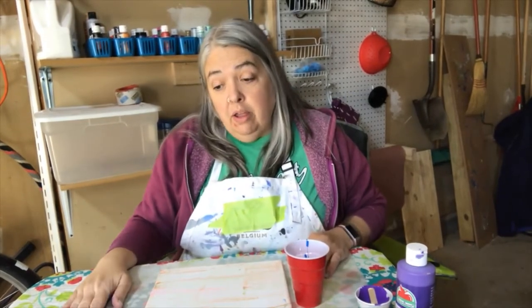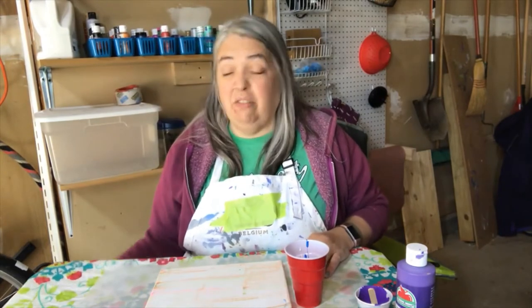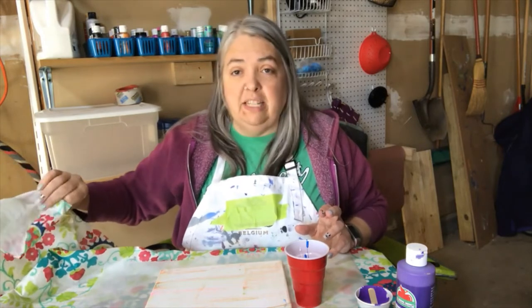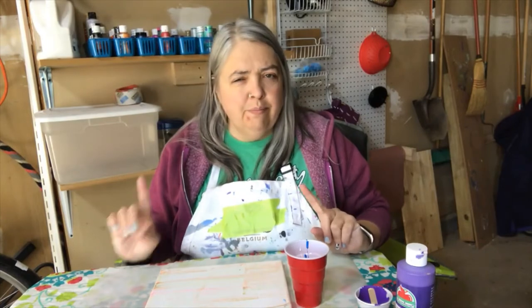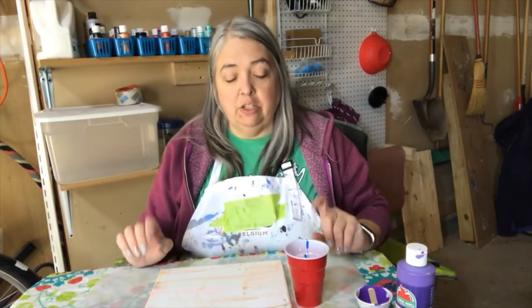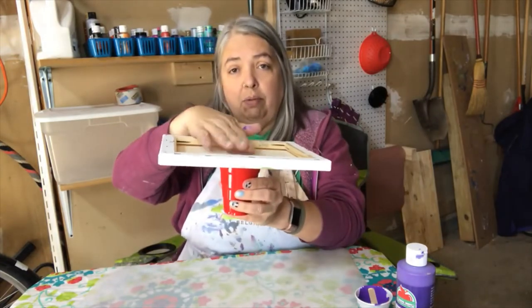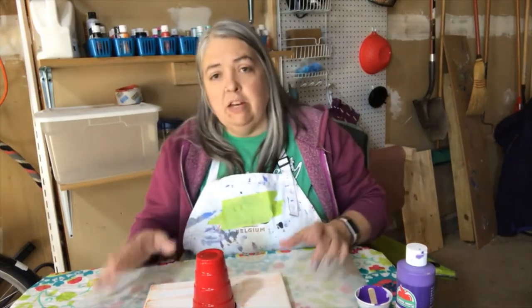I have parchment paper down under my painting, and I also have a vinyl tablecloth with a fleecy backing. You can get those plastic covers at Dollar Tree, because especially if you're doing this with your children, you will make a mess. This is one of the easiest ways I've found to do this: you put your canvas on top of your cup, hold it there, then flip and tap a little bit and let it set for a minute.